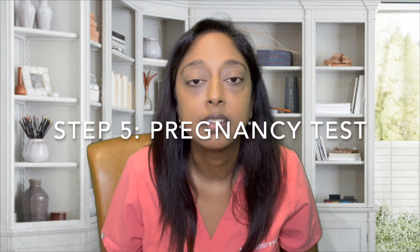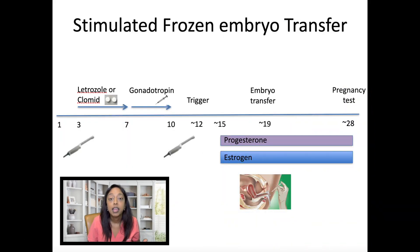The last step is checking the pregnancy test, which we do anywhere from 9 to 14 days after the embryo transfer. If the test is positive, we'll repeat it 48 hours later looking for an appropriate rise in beta-HCG. If we see that rise, we'll schedule the first OB ultrasound around six weeks of gestation — approximately two weeks from the initial beta-HCG. Patients continue medications; since the patient ovulated and has a corpus luteum making estrogen and progesterone, we typically stop medications a little earlier in this protocol, around eight weeks of gestation.